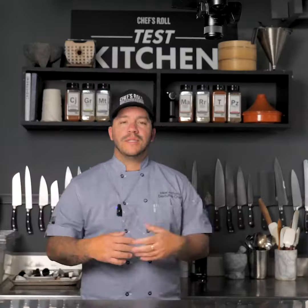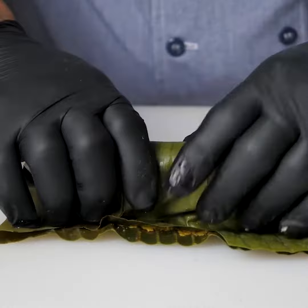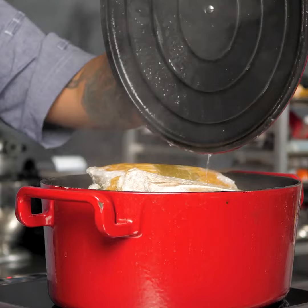To build my pasteles, I coated a banana leaf with the anato oil, topped it with my masa and then my filling, and rolled it to form my pasteles. The yuca does a great job of binding and forming the pasteles. I love the texture of the final product — it was absolutely delicious.